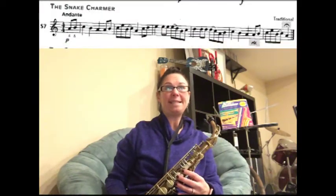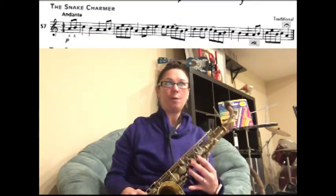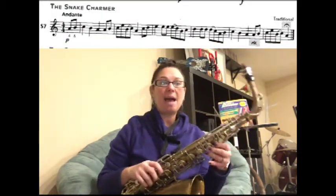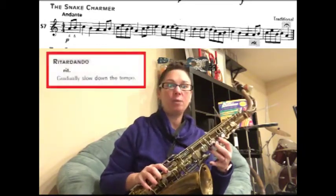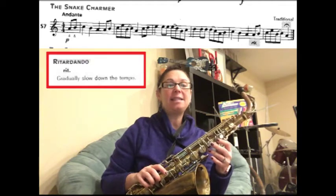We're going to learn how to play song number 57, 'The Snake Charmer,' on saxophone. In this song we're going to learn about retardandos and fermatas. If you look at the end of the line where it says RIT, that stands for retardando.